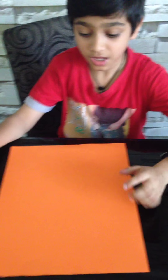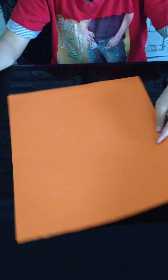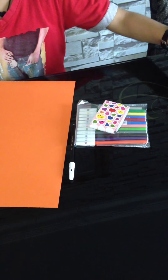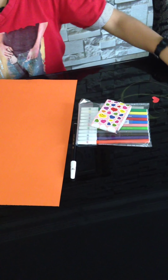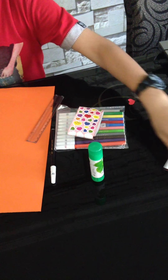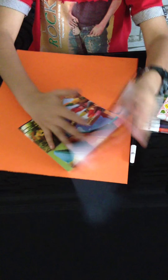First I will tell you the things you need. You need a colored paper which will look good for your card, some sketch pens, some crafting things, a scale, a glue, and a decoration card so that you can put your card inside and fold it.